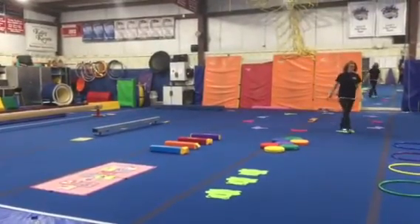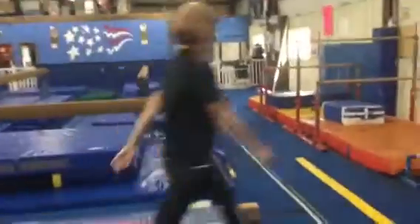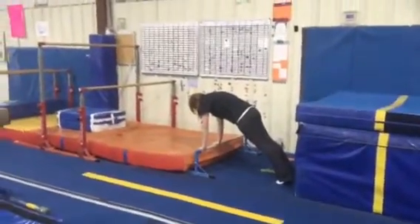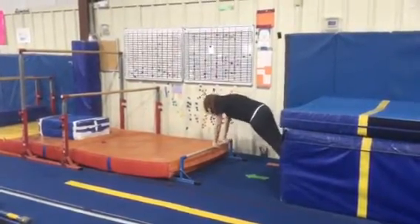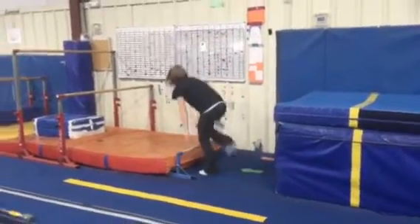Then we'll head over to bars. Station number one on bars, we're gonna be using our floor bar. We're gonna hold a push-up position — straight arms, straight legs — and travel sideways to the other end. Then we'll switch our hands into reverse grip and travel back, staying nice and tight.